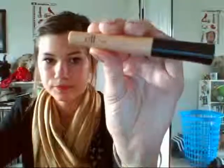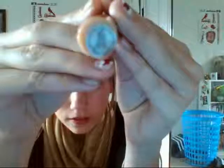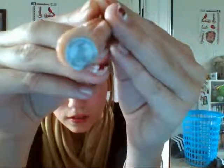Let's get started with the first makeup product. The first one is the ELF one-dollar eyelid primer and it just comes in a doe-foot applicator. I just want to try to use this up because I have more primers I need to get through.